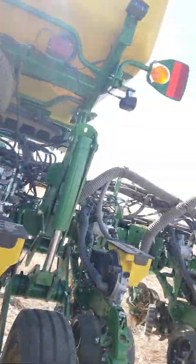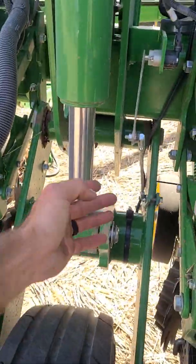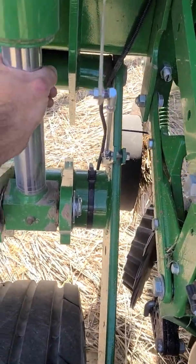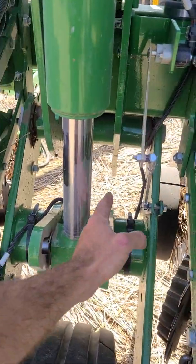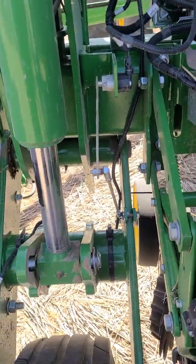Something to keep in mind: this wheel here is your ground height sensor. It could be on your inside one, but don't put a block on this one because you'll want this wheel to be able to move.